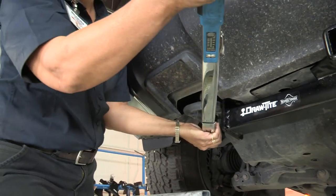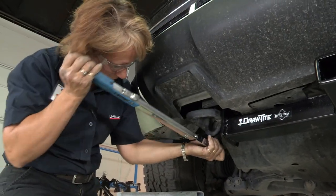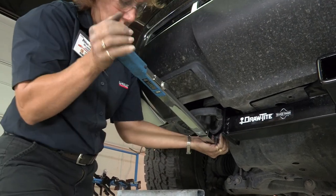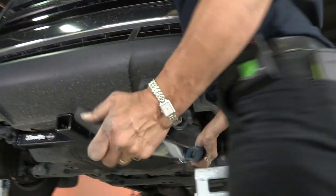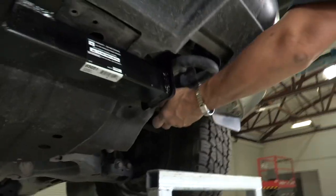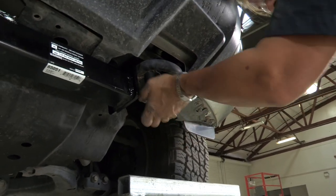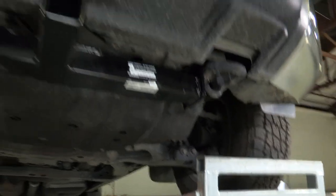Set the torque wrench and it clicked. Let's do the back one again just to check — want to make sure your socket is well onto the bolt — and it clicked. Do the other side: clicked, and clicked. Now we're going to reset for the other two.